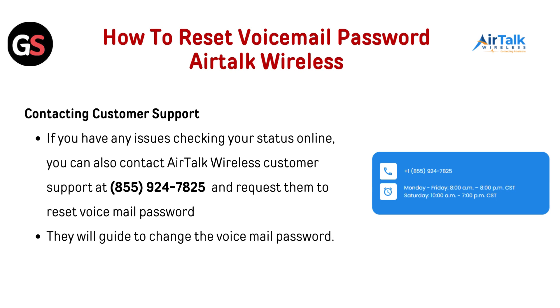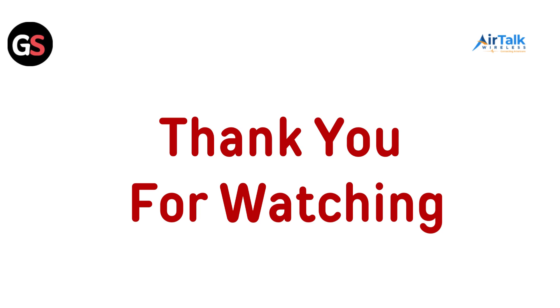How to reset your voicemail password on Airtalk Wireless: Contact customer support if you have any issues. You can contact Airtalk Wireless customer support at 855-924-7825 and request them to reset your voicemail password. They will guide you to change the voicemail password. Thanks for watching.